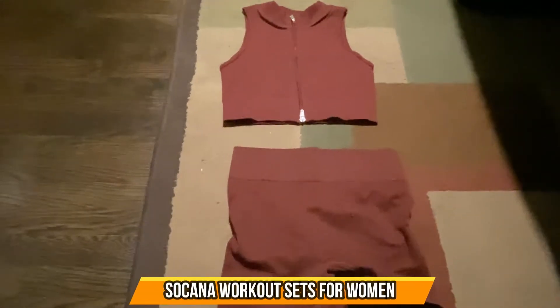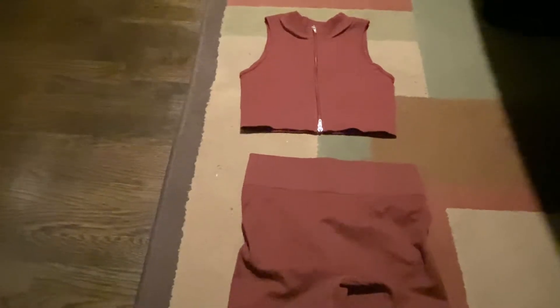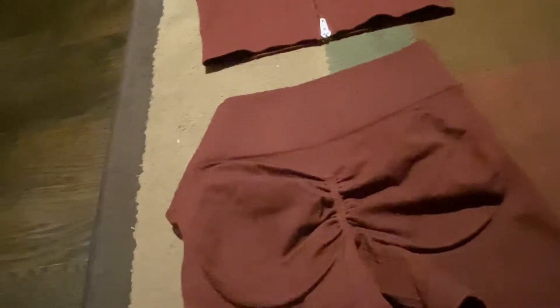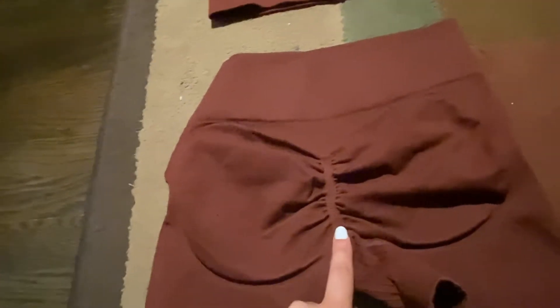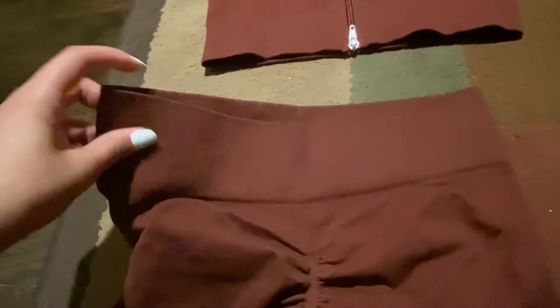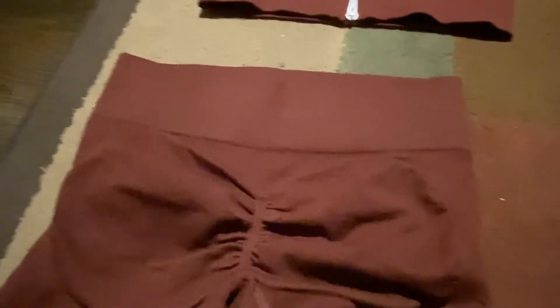Hey everybody, welcome back! Today we're going to be talking about a women's workout set. It comes in the color brown. The material on these shorts is ribbed, as you can see here, and when we flip this around it has a booty scrunch to really enhance the booty. What I like about these shorts is that they have a really nice waistband, also ribbed, and it's very high, very supportive, and stretchy.